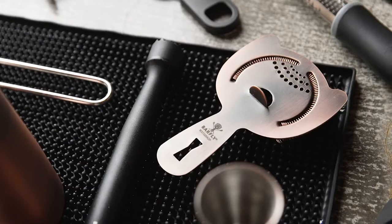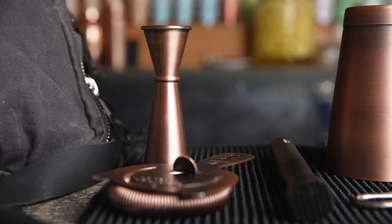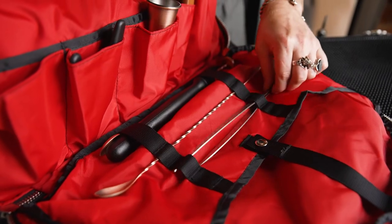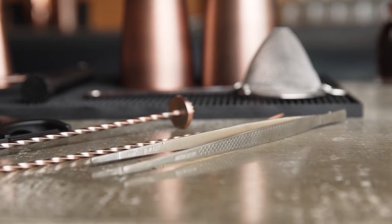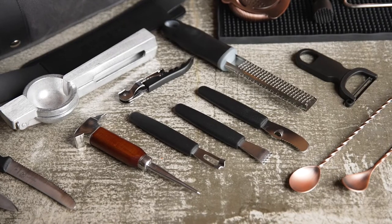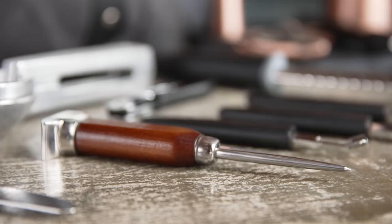Fine Mesh Strainer, Spring Bar Strainer, a 1x2oz Jigger, Composite Muddler, 13 3/16 inch Bar Spoon, Bar Spoon Muddler and Precision Plus Straight Tongs, Y Peeler, Channel Knife, and Japanese Ice Pick.